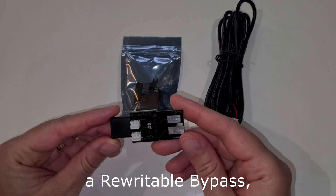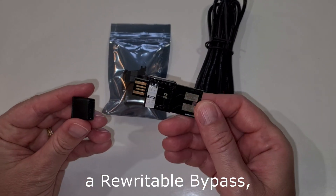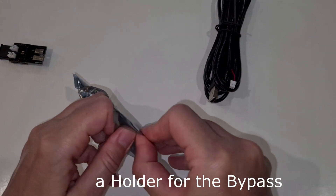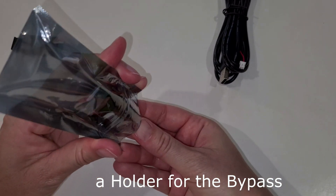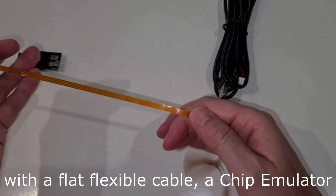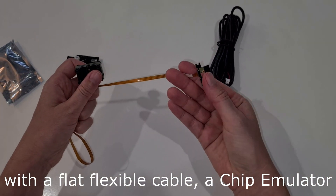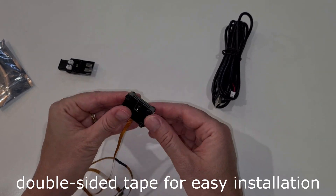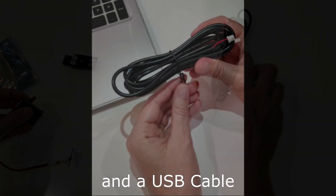The bypass kit includes a rewritable bypass, a holder for the bypass with a flat flexible cable, a chip emulator, double-sided tape for easy installation, and a USB cable.